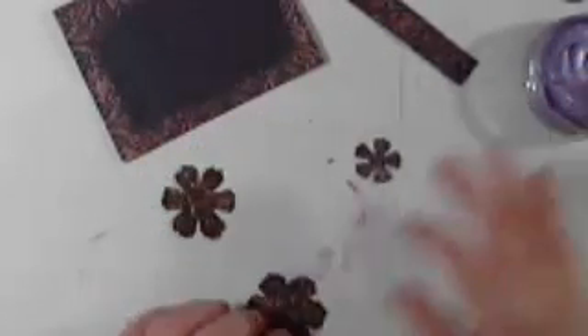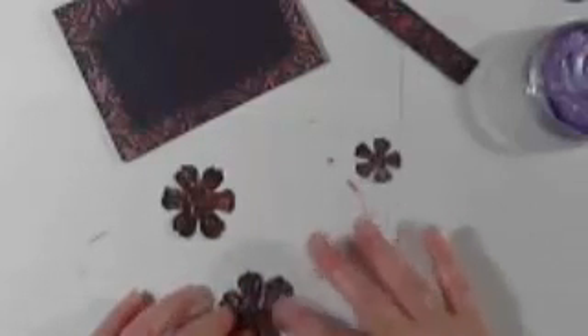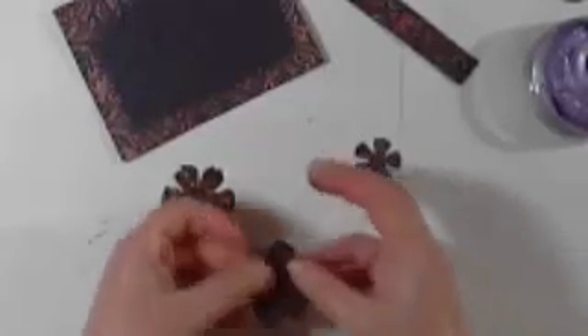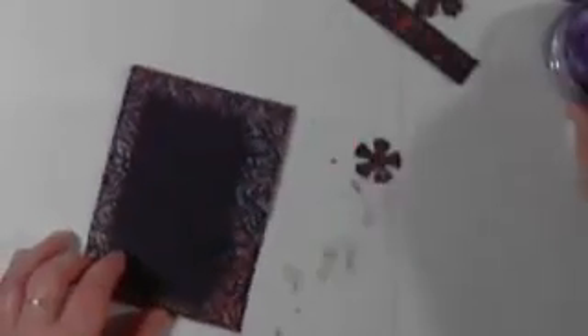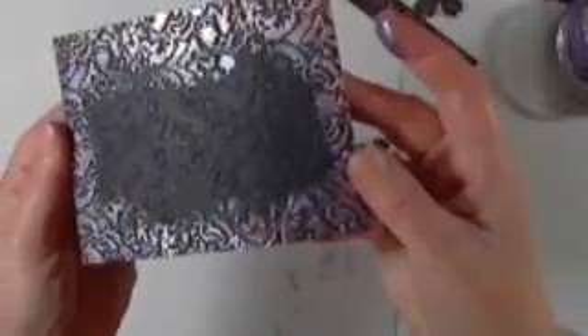I think that looks fine. Now for the flowers — some of these are going to be stacked, so I concentrate mostly on the edges of the petals because that's all you're really going to see. It's all about not wasting product. Unfortunately you might not be able to see the details because of the webcam quality, but you see how it brings up the emboss. Take my word for it — it's really pretty. So we've got both colors on all the pieces.